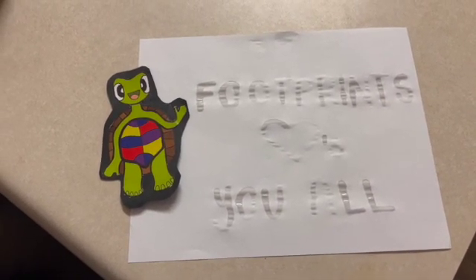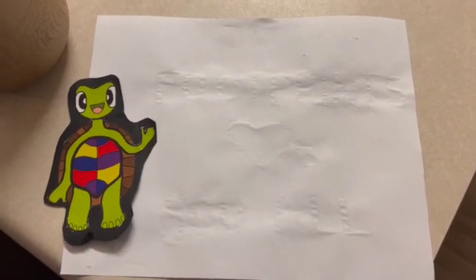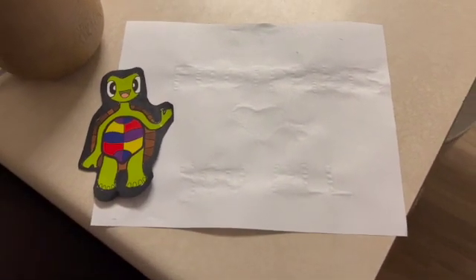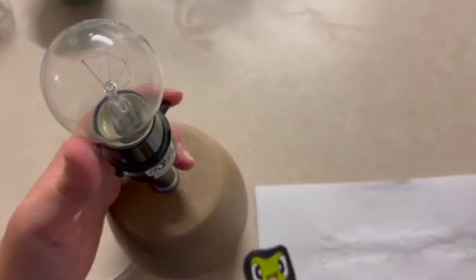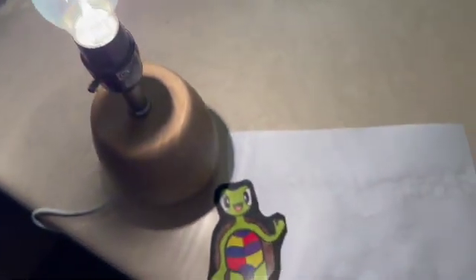You have to wait a few minutes to let it completely dry so that your message is totally invisible. See you back in a few. After waiting a few minutes, now you can see that the message is pretty invisible. So what you're going to get is a little light source such as a light bulb. Turn it on and let it heat up for a few seconds.